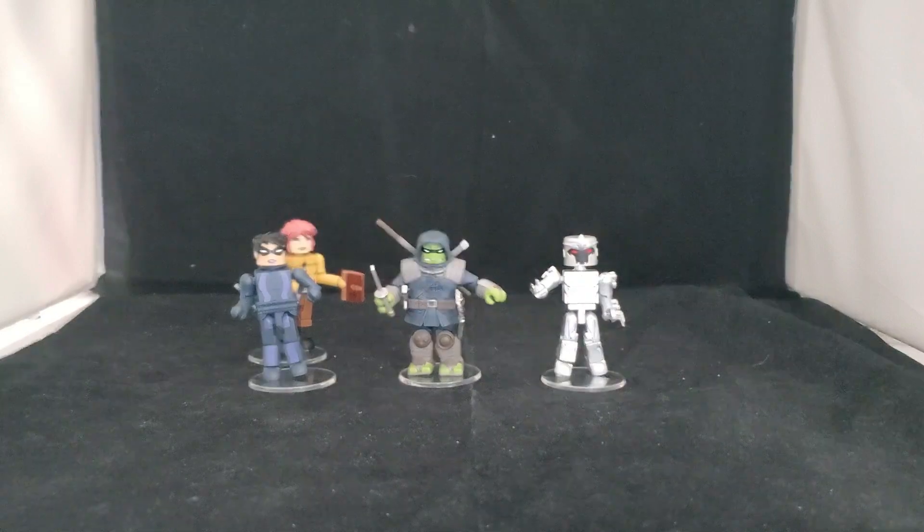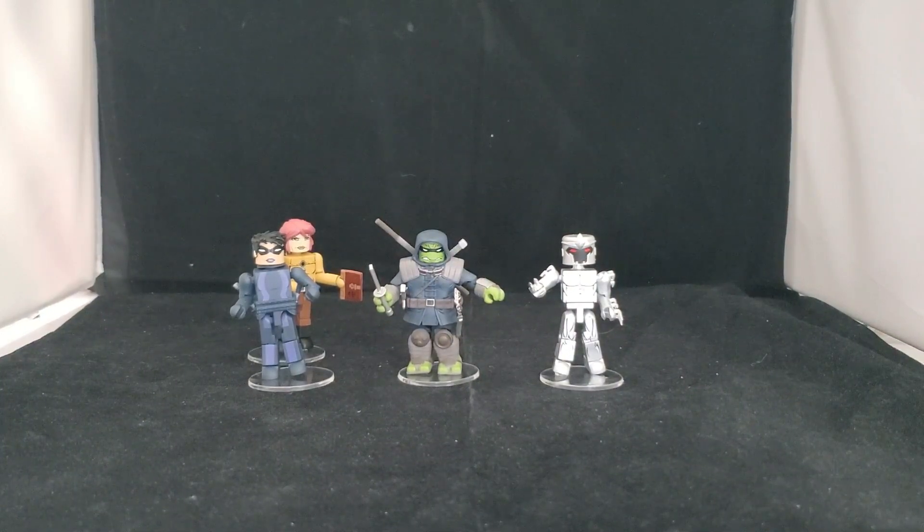Hey everyone, it's Brian Beck with a brand new toy review. Today we are checking out a new set of Minimates based on the award-winning comic book The Last Ronin, the Teenage Mutant Ninja Turtles.